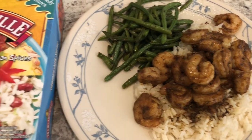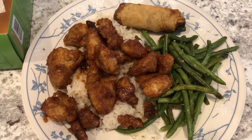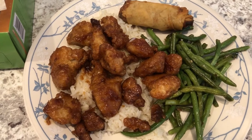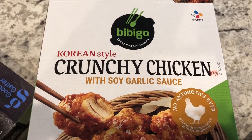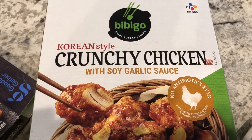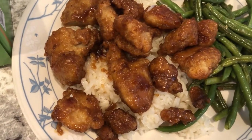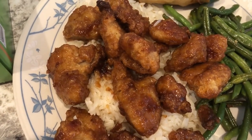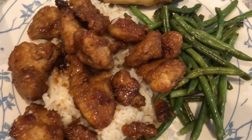Hey guys, we are eating from our freezer tonight. I made this crunchy chicken from Bibigo, which is a brand that Howard and I really like. There are air fryer instructions but I made it in the oven. It comes with a soy garlic sauce — I tasted it and it was really good to me since I like soy and garlic. Howard's not a big soy person; he thought it was okay. I'm serving it over white rice with some leftover stir-fried green beans.